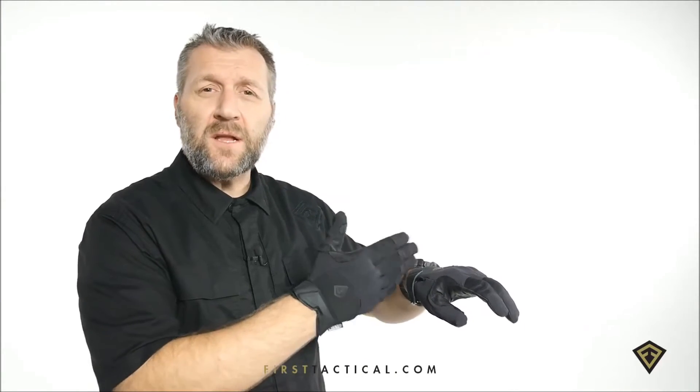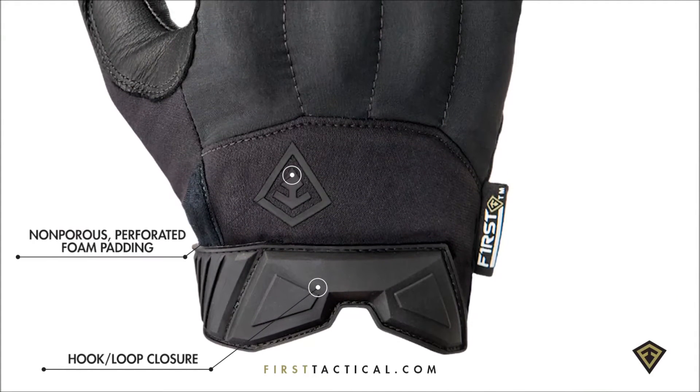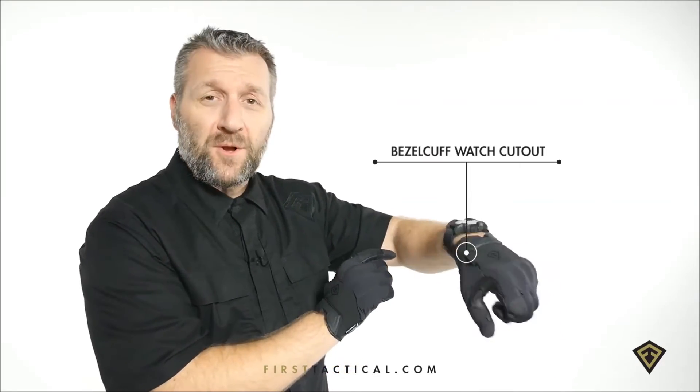The cuff is cut lower so you can really articulate your hands. The closure is velcro for a superior close fit. There's a watch cutout so that the crown doesn't interfere with the glove rotation.